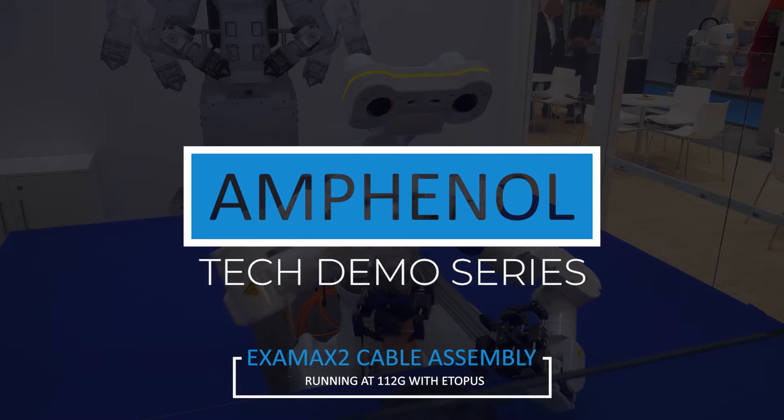Hi, I'm Jason Ellison and I am a Senior Staff Signal Integrity Engineer and I've been working with Amphenol for about three years.